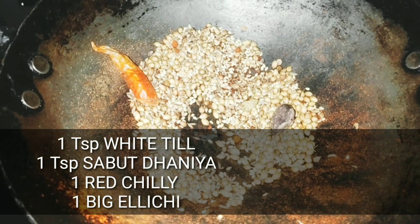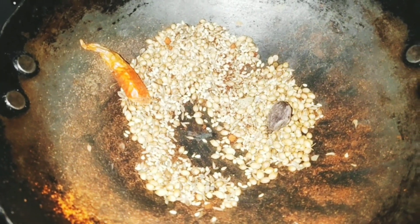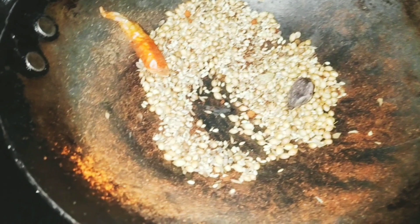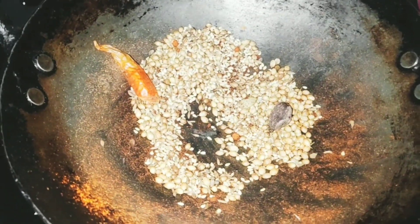First of all, we have to make a curry. After that, we will add a big tomato, and then we will add green rice. I have made some olive oil, and about 1 tablespoon of garlic.